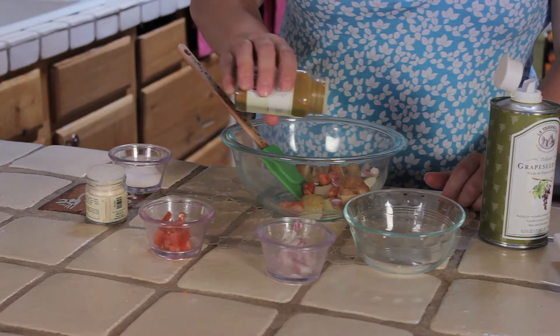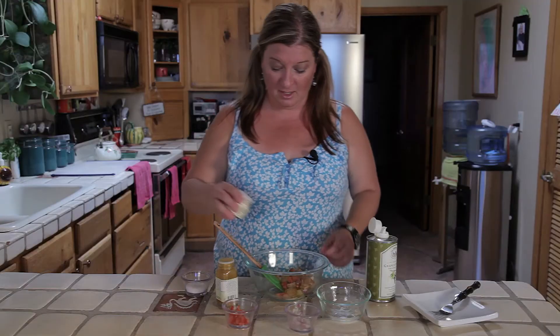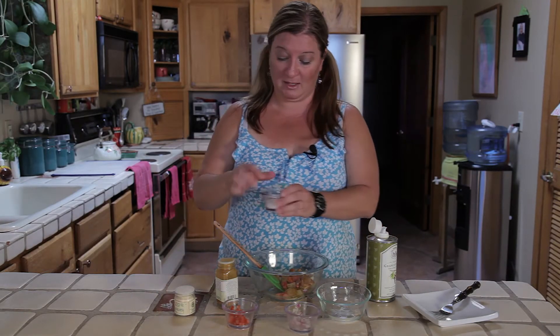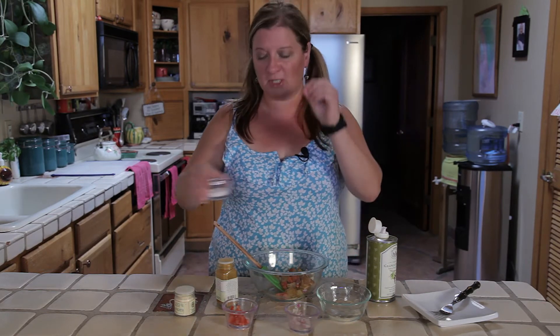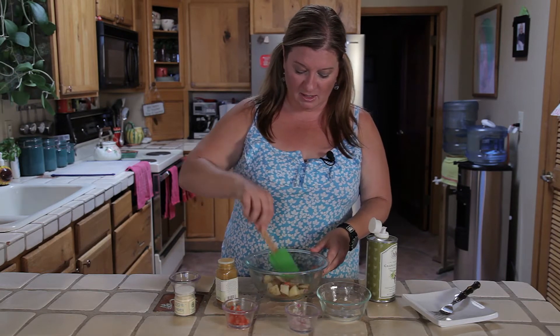She teaches you how to make all sorts of garam masalas, which are a mixture of a whole bunch of Indian seasonings. Here's my garlic and then a pinch of salt. She teaches you how to use all sorts of spices, using very simplistic ingredients to make really nice Indian food.